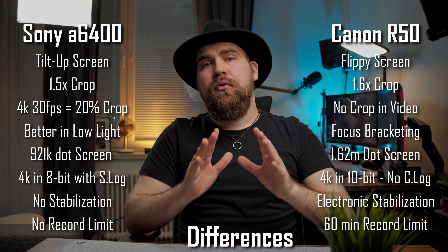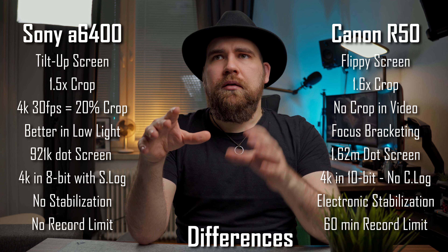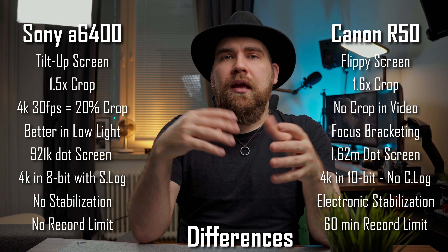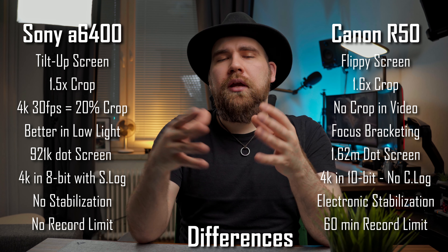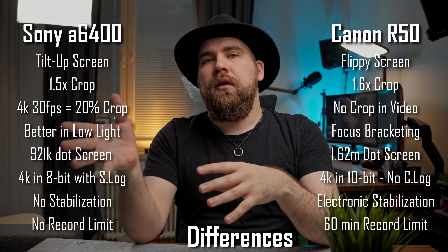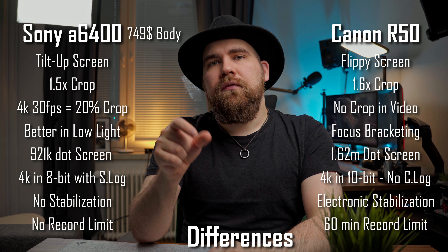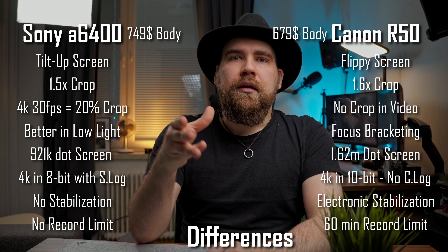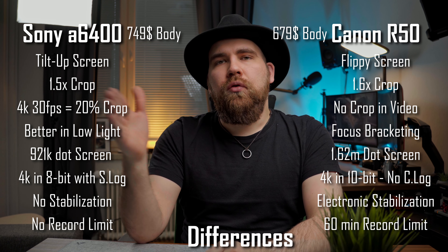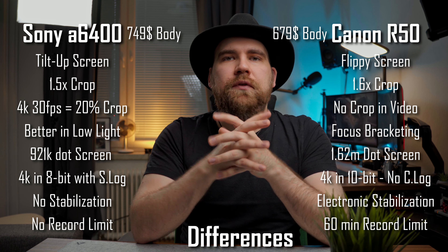There is also a price difference. At least in the U.S., the price difference can vary depending on where you're from, but in the U.S. it is about $100 — the a6400 is about $750 while the R50 is $679. Add in a kit lens and it goes up $100, so it's about a $50 to $100 difference.